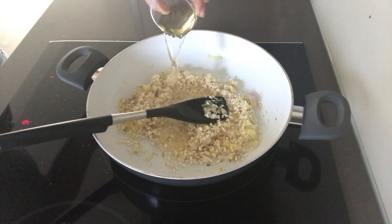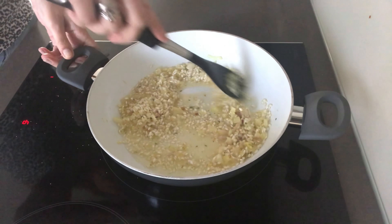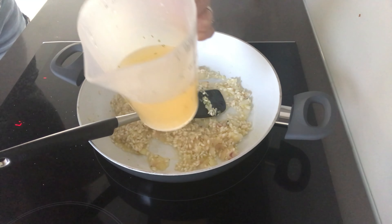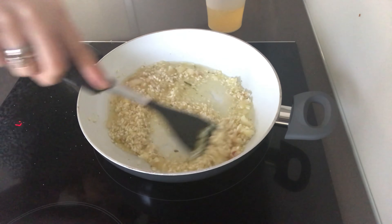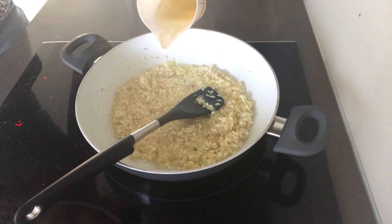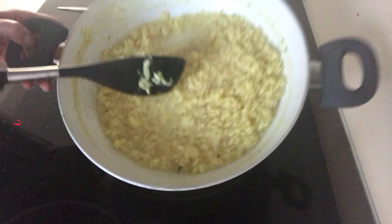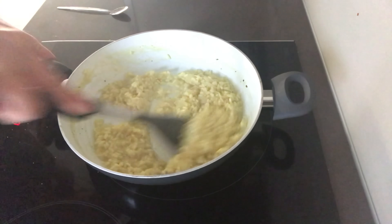Then it's time to add in some white wine — I used about 100ml, so a fairly decent glass — and cook that until the liquid has pretty much absorbed into the rice. Then add some vegetable stock, about 250ml. You might need a little bit more. Add it gradually: add a little bit, stir and keep stirring until the liquid has absorbed, then add a little bit more. Keep doing that process for about 25 to 30 minutes. It's quite lengthy but totally worth it — just keep going until your risotto becomes really nice and creamy.